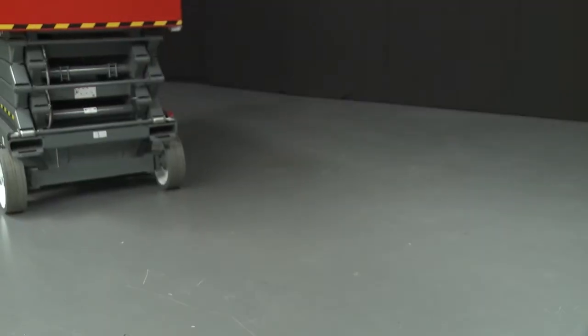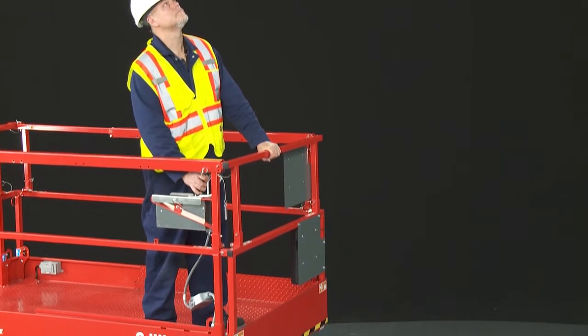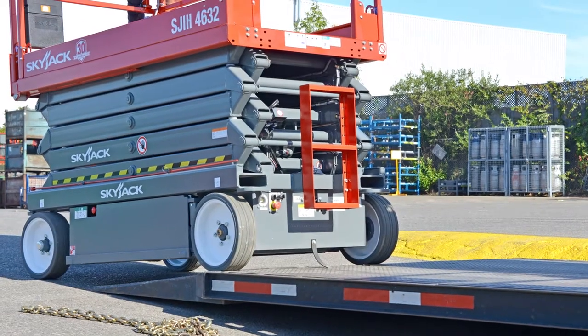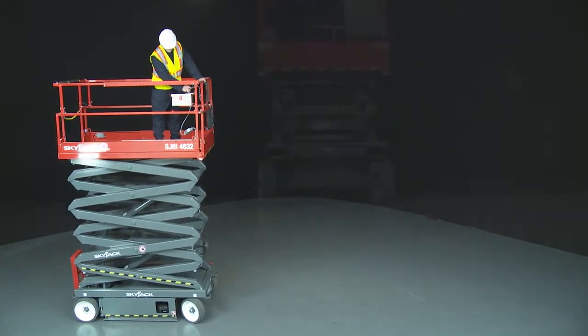The SkyJax conventional electric scissor lift range features a sturdy wide deck scissor platform. These lifts can operate close to walls, climb ramps and grades, travel at high speed when retracted and low speed when elevated, and are best suited to use on firm, level ground.